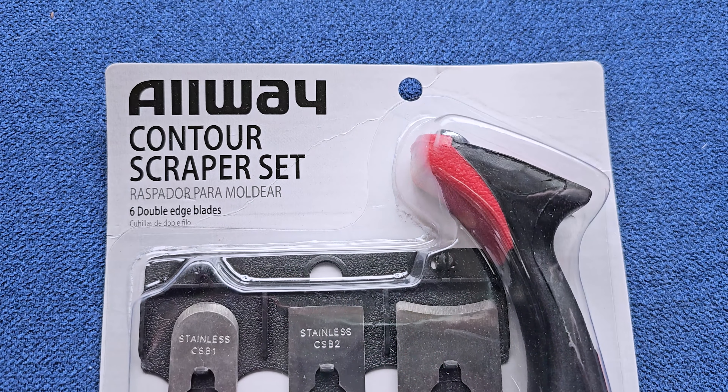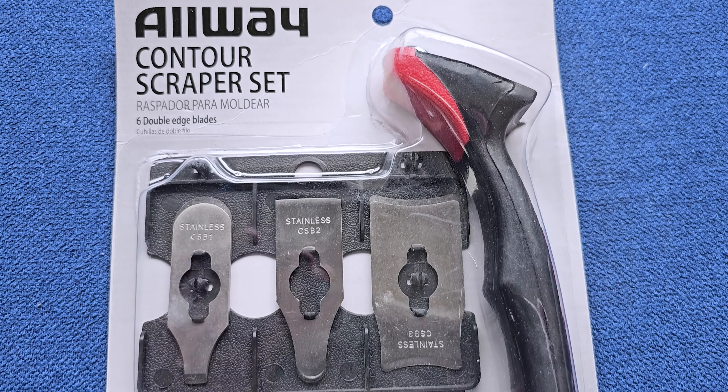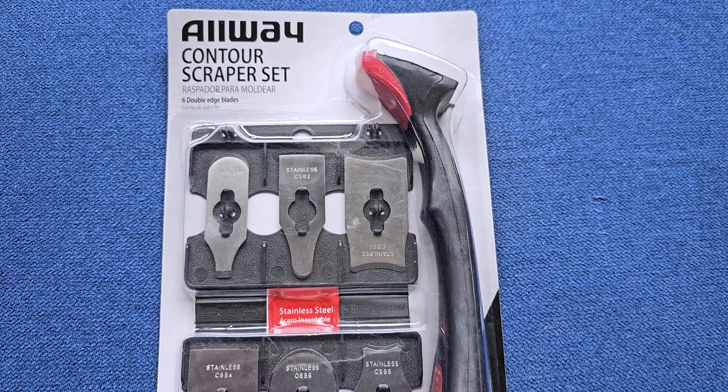If you are into custom woodworking — whether it's for cabinetry, doors, windows, frames, molding, plasters, whatever — this is a perfect tool for you. It is a contour scraper set by Allway.